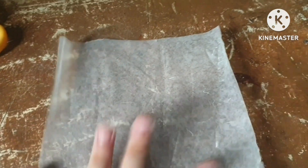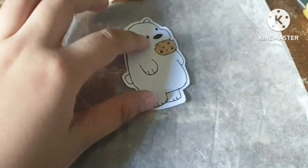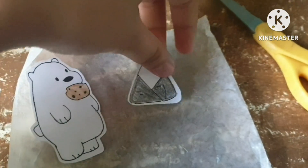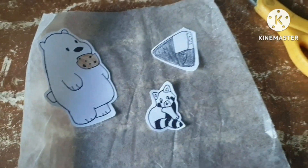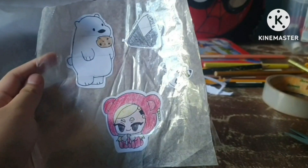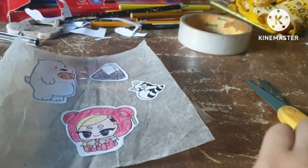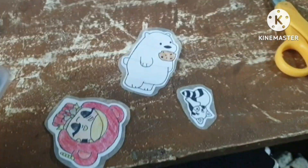Get your scissors and cut. After cutting your design, it is time to get your parchment paper, cut it to your desired size, and cover it in tape. After covering it with tape, place your designs on top of the tape, and now that you've placed it, cover it with tape once again. After sealing it with tape, this is what it should look like. Now cut it once again. Your stickers are done!